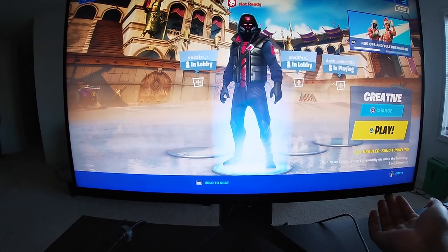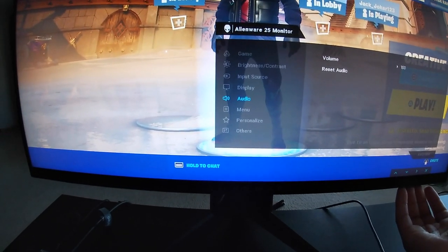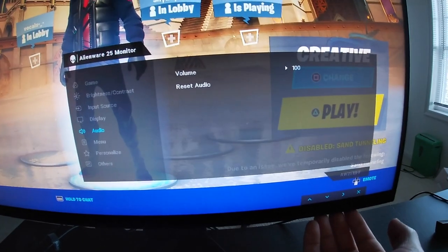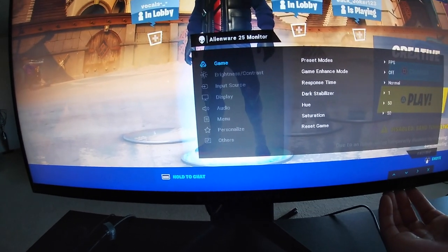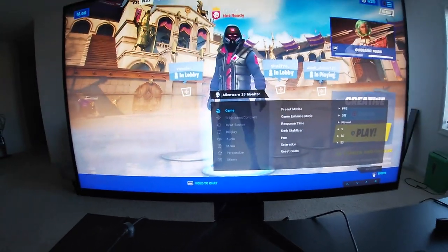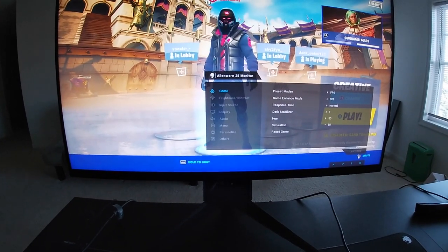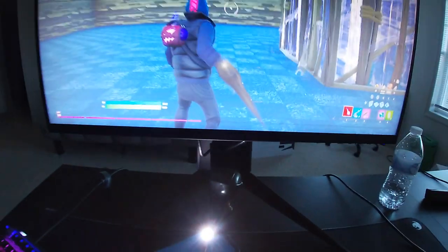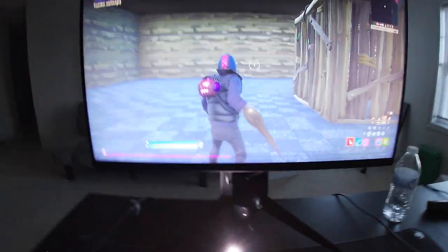I was trying to find the volume because I noticed my monitor isn't making any noise. In the menu there are options for game, input source, and audio. I found audio and turned it to 100, but for some reason I still don't have any sound. If y'all know why, let me know in the comments — I'm not sure if this monitor works differently on PS4 versus PC. Also, under here you have USB ports to charge your devices, which is pretty convenient.